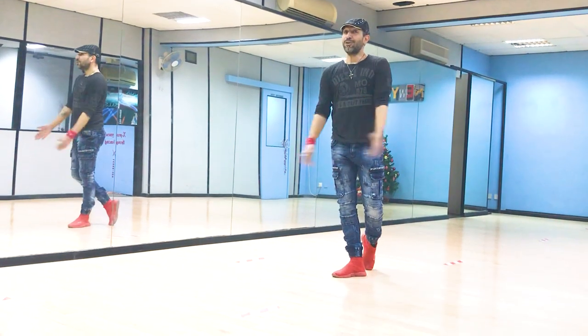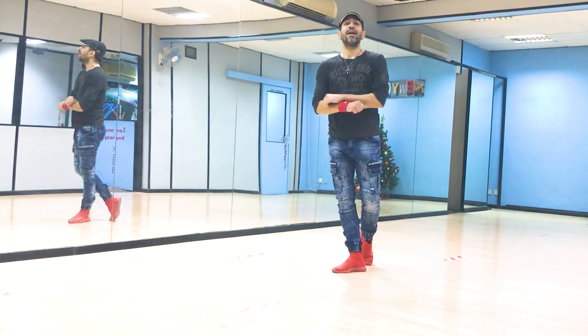Hello everybody, how are you doing and welcome to my YouTube channel Salsa and Bachata Moose, where I break down Salsa and Bachata moves.